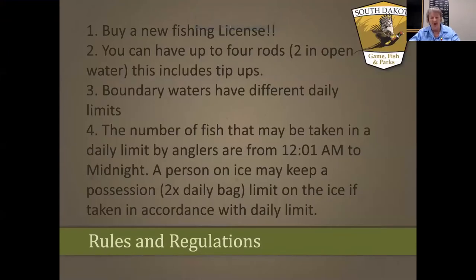The next thing to talk about is regulations. Before you go out, you'll need to buy a fishing license. If you just want to give it a try without buying an annual license, you can buy a one-day or three-day license through Game Fish and Parks in South Dakota. When ice fishing, you can have up to four rods in the water — in the summertime you can only have two, but in the wintertime you can fish four, and that includes tip-ups.